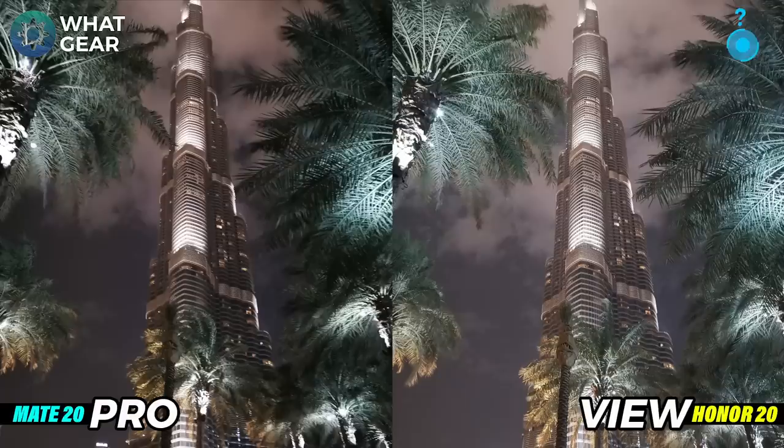Here's a photo shot from the bottom of the Burj Khalifa tower using night mode on both phones. On the left hand side there's great detail in the trees either side of the Burj Khalifa and on the building itself. On the Honor View 20 you're getting a slightly murkier, muddier picture — it looks like there's more of a haze across the top of the tower. It's not a bad picture, but it's just not as good as the Mate 20 Pro in my opinion.